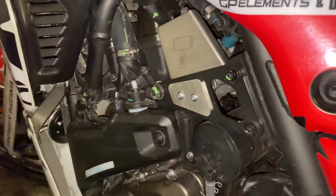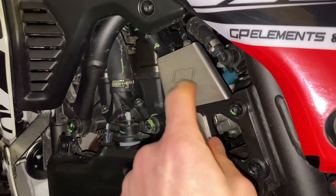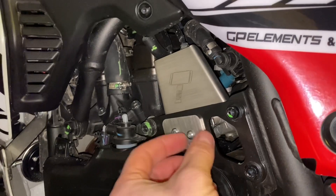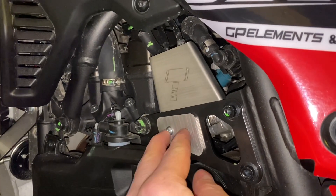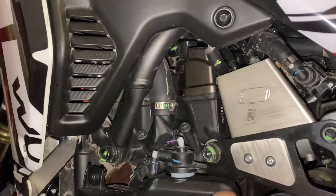And here we have the throttle side protection. This actually goes on the inside of this bracket, and it has a fitting that goes into the cutout. Then you put this metal bracket on the outside and the screws. Really nice, sleek, looks really good.